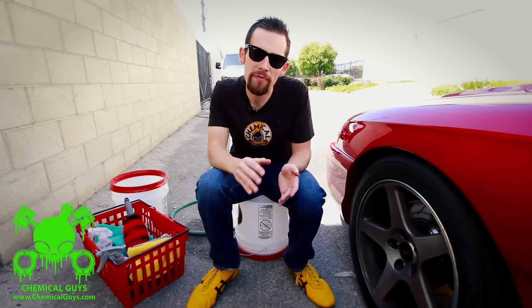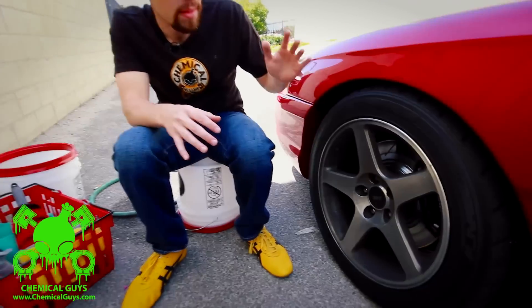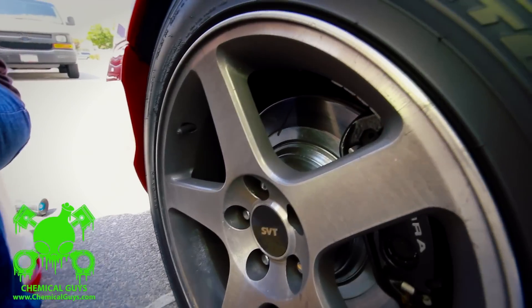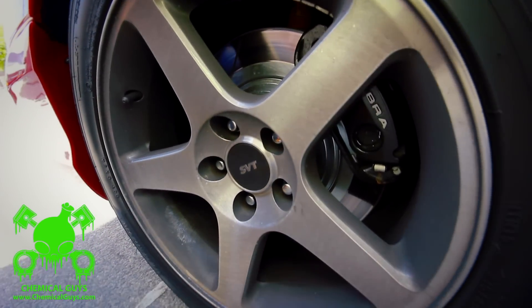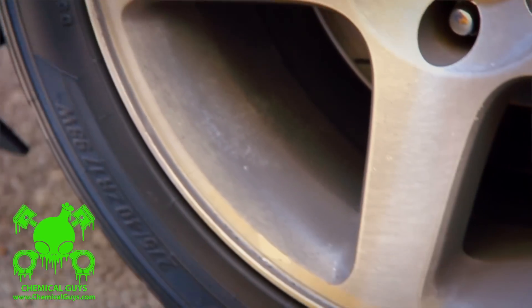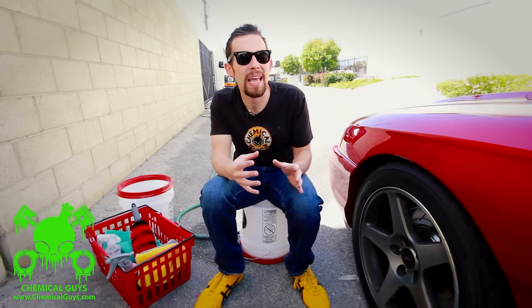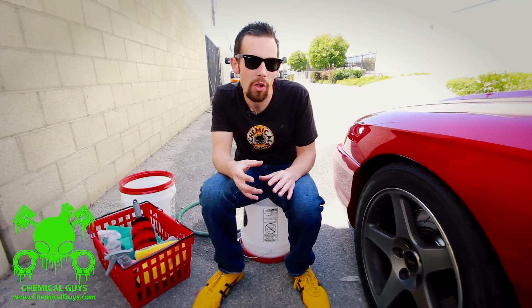Wheels can scratch very easily. I've brought my own personal car here and let the wheels get dirty for over four weeks — just over a month of dirty wheel driving daily. It's extremely dirty. Believe it or not, these wheels are a bright silver finish. When they're clean, they look bright and brilliant. These are very dark because they have a lot of brake dust and debris all over the wheel.